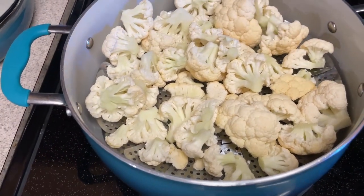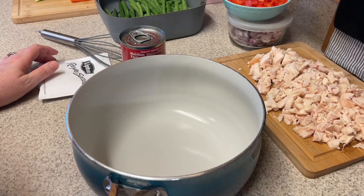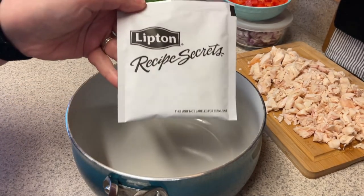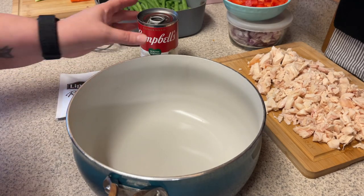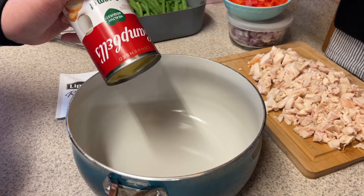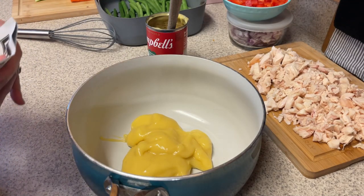Here's my cauliflower. I have a steamer basket in the pot with about a cup of water. I'm going to bring that to a boil, put the lid on, and let it cook until the cauliflower is really soft so we can throw it in the blender to make cauliflower mash. For the chicken and gravy recipe — I saw this on Instagram — it's just a can of cream of chicken soup. I used the healthy request version because it's fewer points, and one packet of Lipton's Recipe Secrets onion soup mix. We're going to mix those together. The Instagram reel used a crock pot with raw chicken, but since I'm using rotisserie chicken, I'll just put it all in a pot, heat it up, and let it simmer.